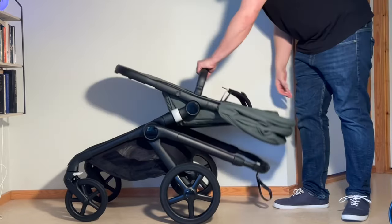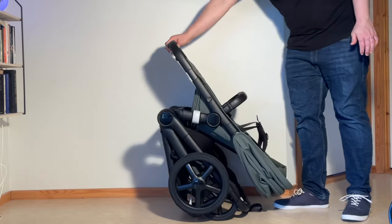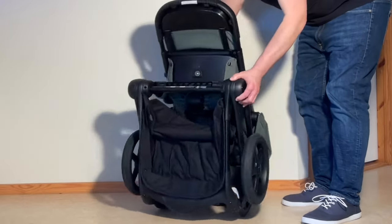Now, the reason I said yes, technically, is that in the real world, folding will be a little difficult if you don't put your kid down first.